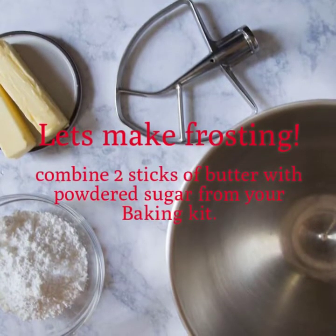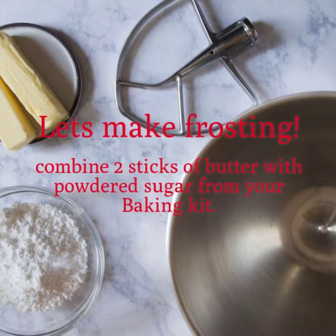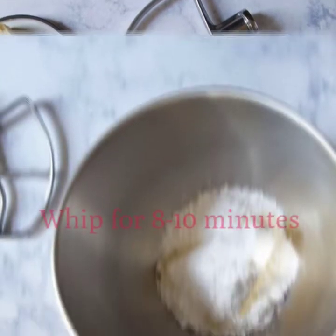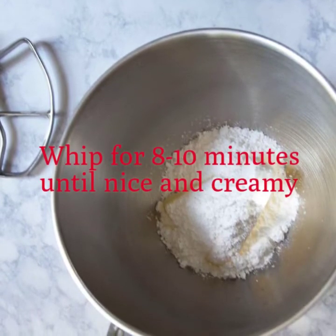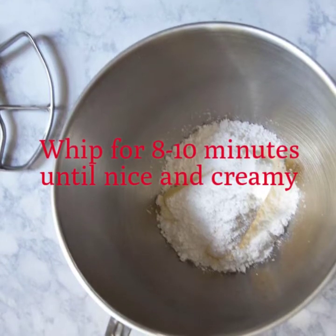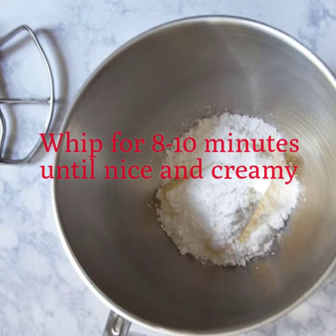While our cupcakes are getting nice and toasty in the oven, let's go ahead and make the frosting. Grab two sticks of butter and your powdered sugar bag from your baking kit. Pour all of your powdered sugar on top of your butter in your mixing bowl and whip on medium speed for at least eight to ten minutes until nice and creamy.